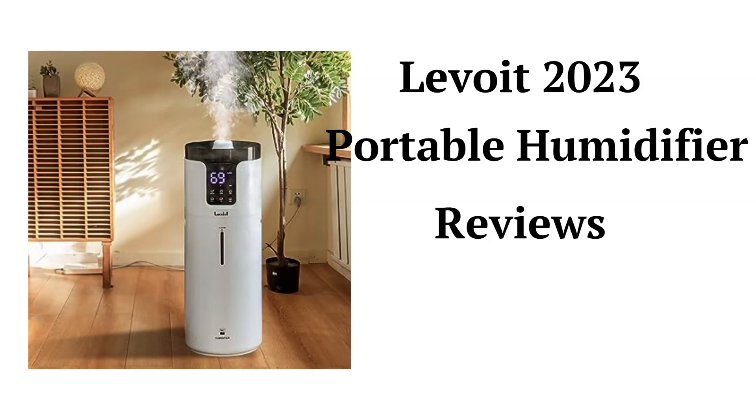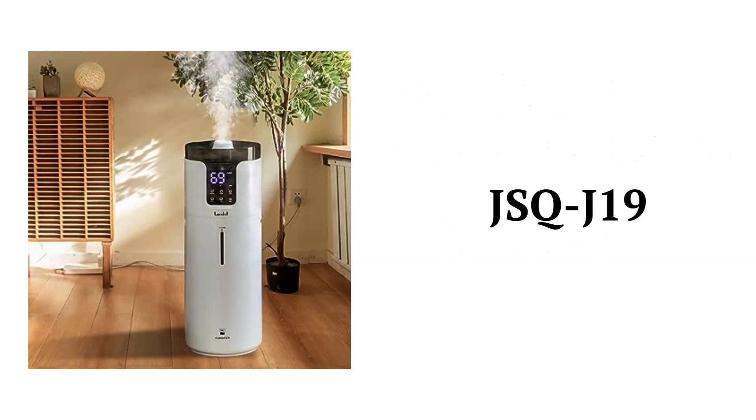The units are for the whole house, with the JSQJ19 model having a 1,000 square feet coverage area, four mist levels, and a smart mode which automatically maintains the humidity level that you specify. They are ultrasonic cool mist units that are filled from the top for convenience and can be controlled with the included remote.